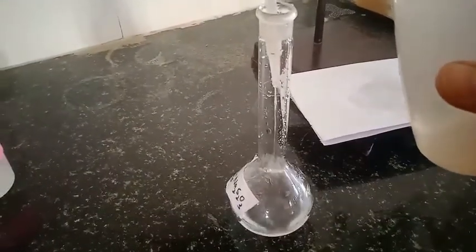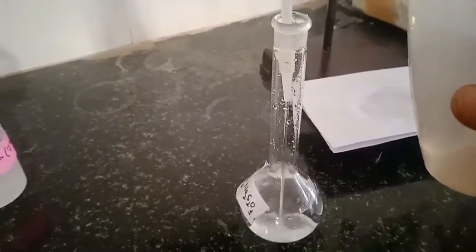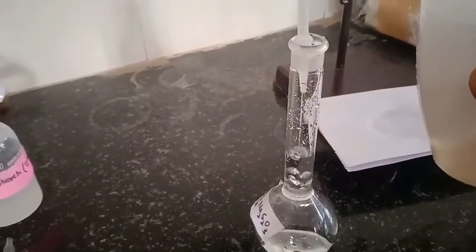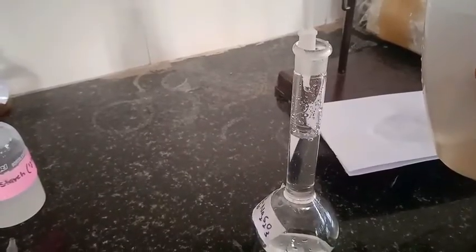Now make up the solution up to the mark with distilled water. This measuring flask is of 100 mL — this is how we prepare N/80 sodium thiosulphate solution by dilution method from the standardized N/10 sodium thiosulphate solution.